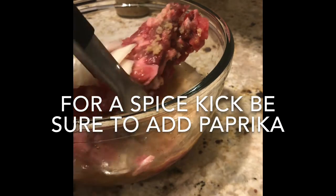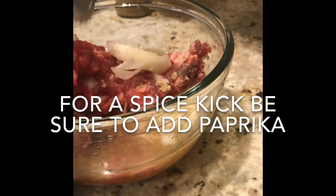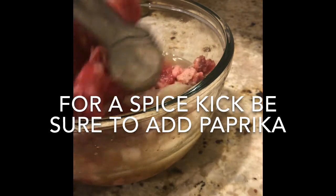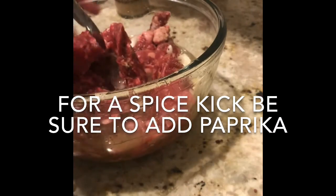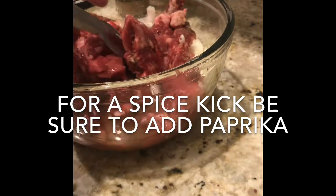Let's go ahead and get that all incorporated. You do want to let it sit for at least 30 minutes — of course, the longer it sits in the marinade, the better it will taste.